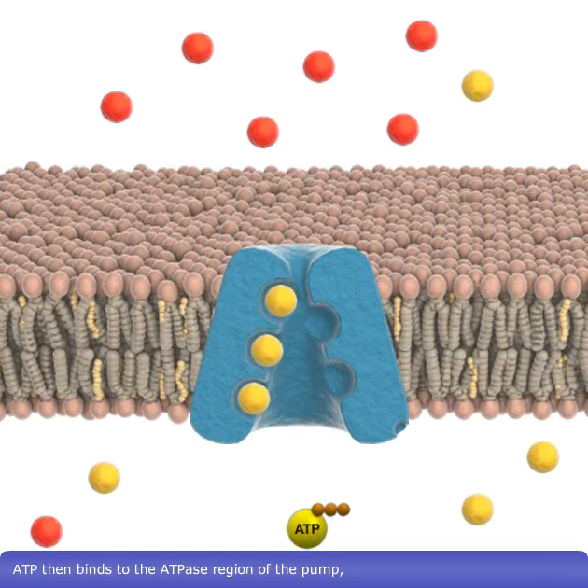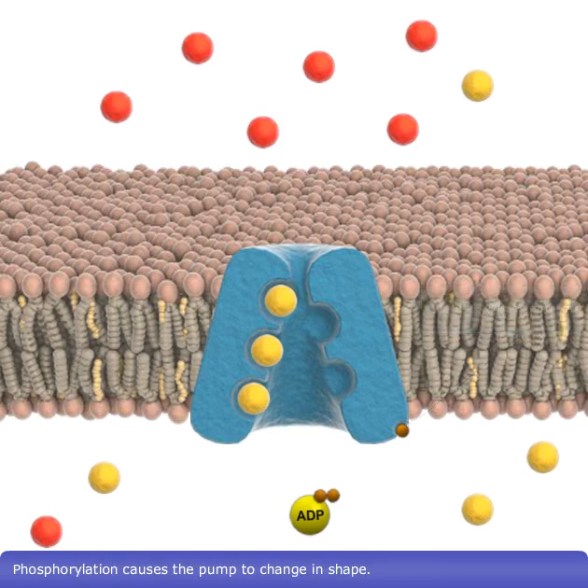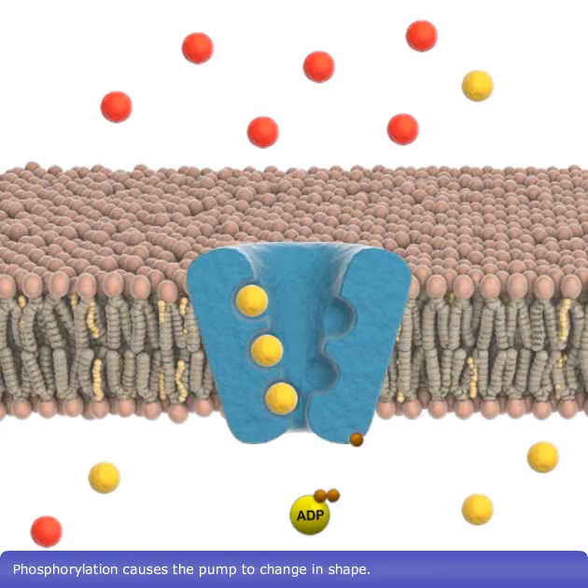ATP then binds to the ATPase region of the pump and is hydrolyzed to ADP and a phosphate. This phosphate remains bound to the pump, phosphorylating it. Phosphorylation causes the pump to change in shape.